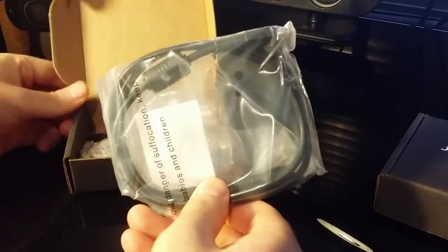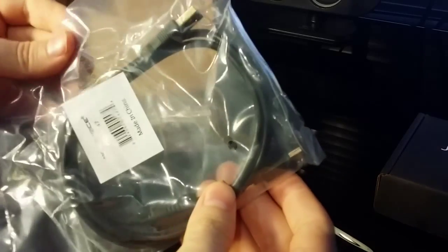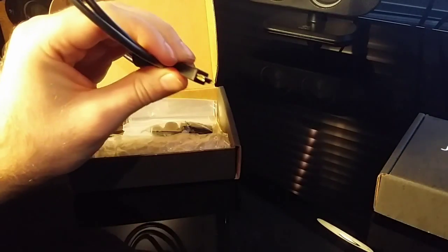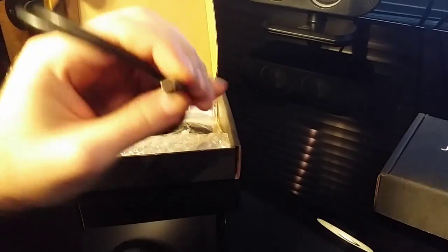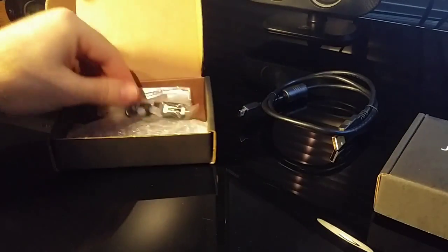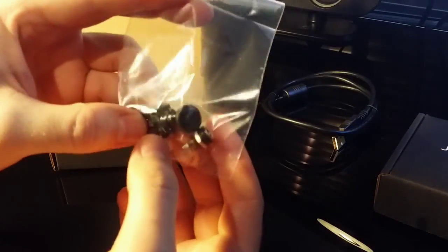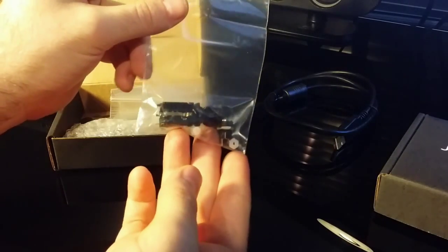So this is for the DAC — obviously this is the USB connector here. It's nice that they included that. You can see there you've got a micro USB connector — it's just your regular USB 2.0. And this is the 6mm jack that I was talking about.